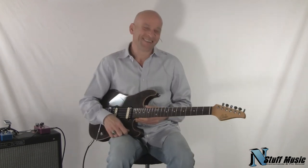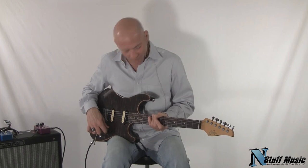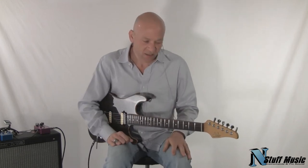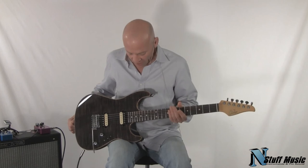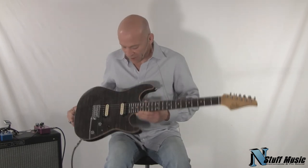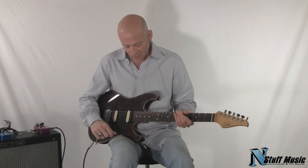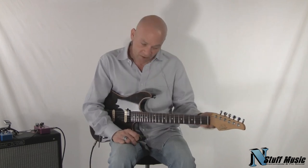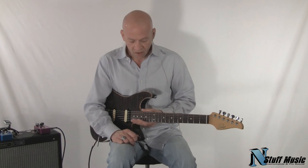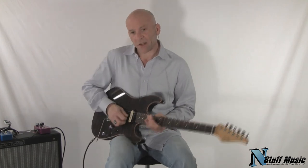This guitar is a lot like the PRS McCarty I demoed a few days ago — it does do metal. It's really a professional-grade instrument, a good weight — not too light, not too heavy. Meticulous build quality and assembly; fit and finish is essentially second to none. John Suhr makes incredible instruments, as evidenced by players like Scott Henderson, Guthrie Govan, and others. The John Suhr Standard comes with a hard shell case and is available at N Stuff Music. My name is Mark — thank you very much for watching.